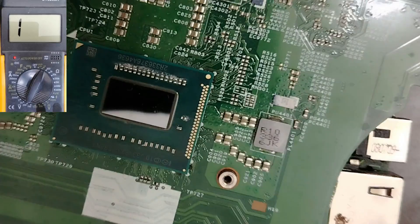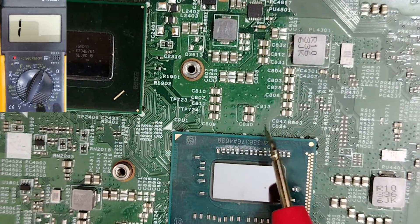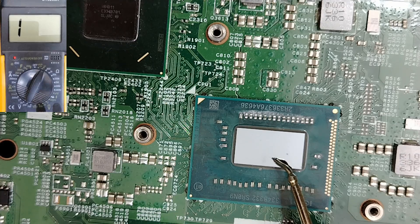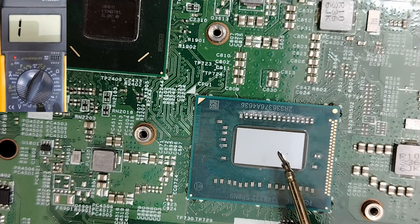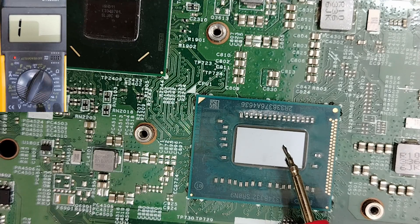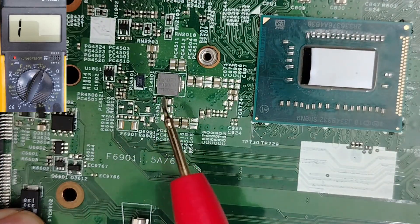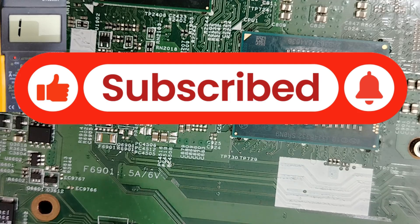I hope you understand this discussion about how to check for a short circuit in motherboards with an integrated CPU. I received many comments asking about newer motherboards with integrated CPUs and how to detect whether a short circuit is real or fake. The method is to check the voltage in the electrolytic capacitors or in the coils. Thank you very much — please don't forget to subscribe, share, and like the video.